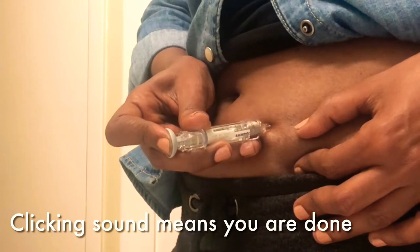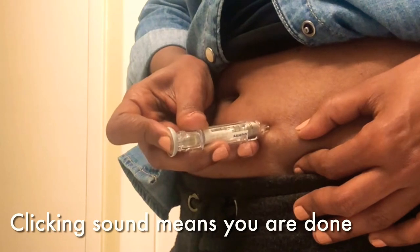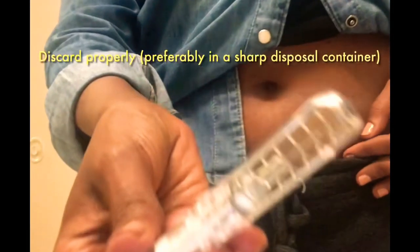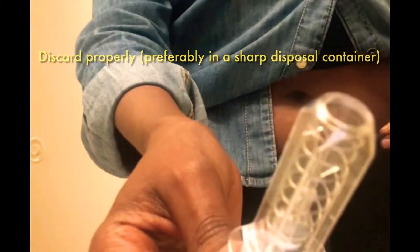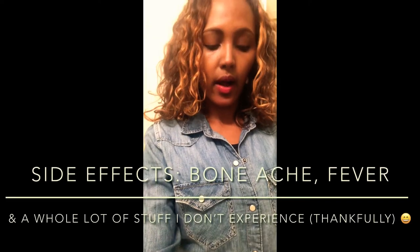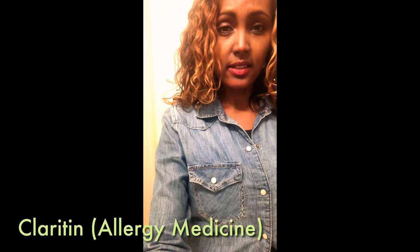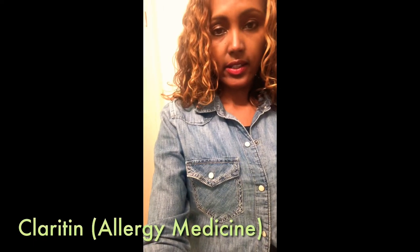I feel the click, and when I let go, you can see it's out — the little needle goes back inside. It gives bone ache, so they suggest you just buy Claritin, which is an allergy medicine. Just take Claritin because it helps a little bit.